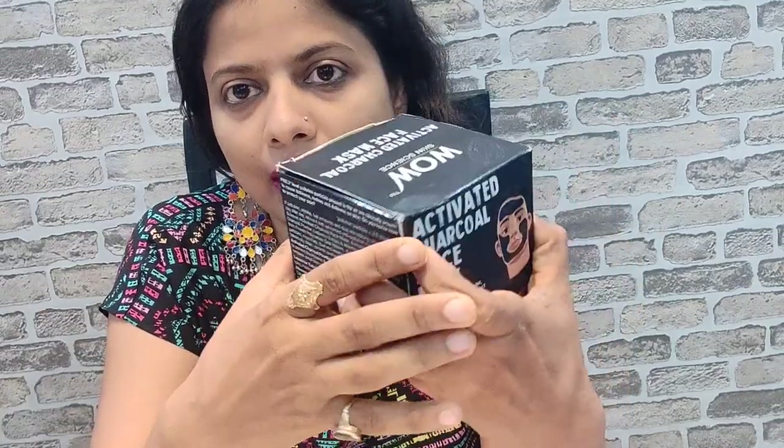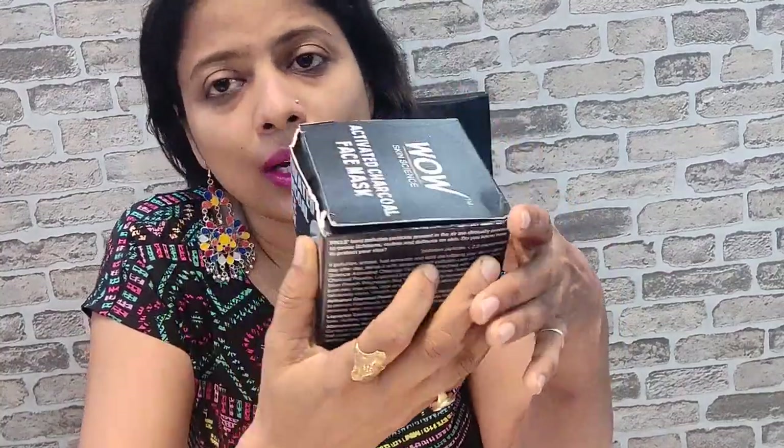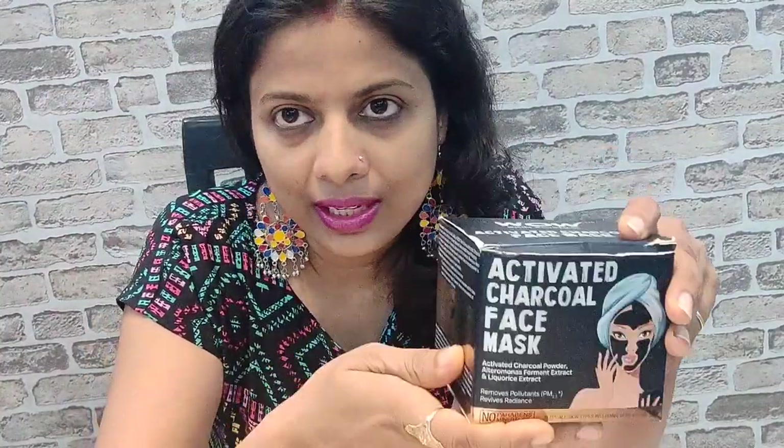So let's start with this. This is the product and it is a unisex product, i.e. females as well as males, both of them can use it. Second point is that there is no paraben and there is no mineral oil in this particular product. There is no composition of parabens or mineral oil which has been used in making the same.